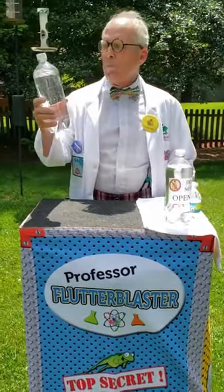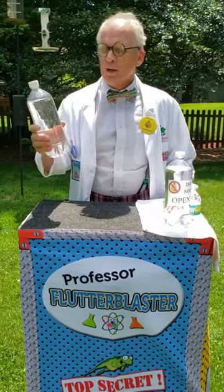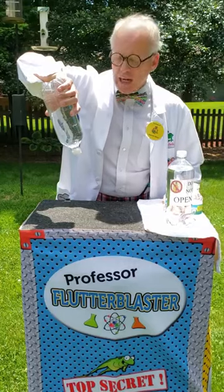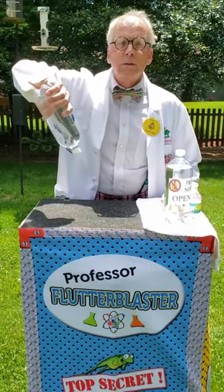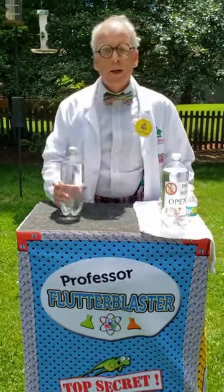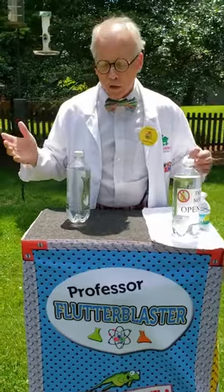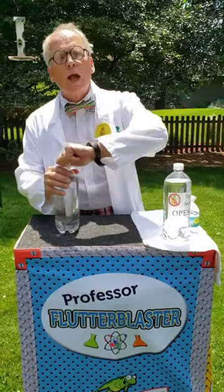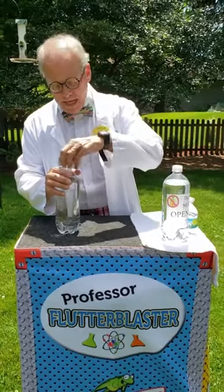I've got a regular old bottle of water here, and if I turn it over, nothing comes out. Well, you guys are sitting there going, 'Of course, Professor Flutterblaster, nothing comes out — you have the cap on.' Well, you're absolutely right.